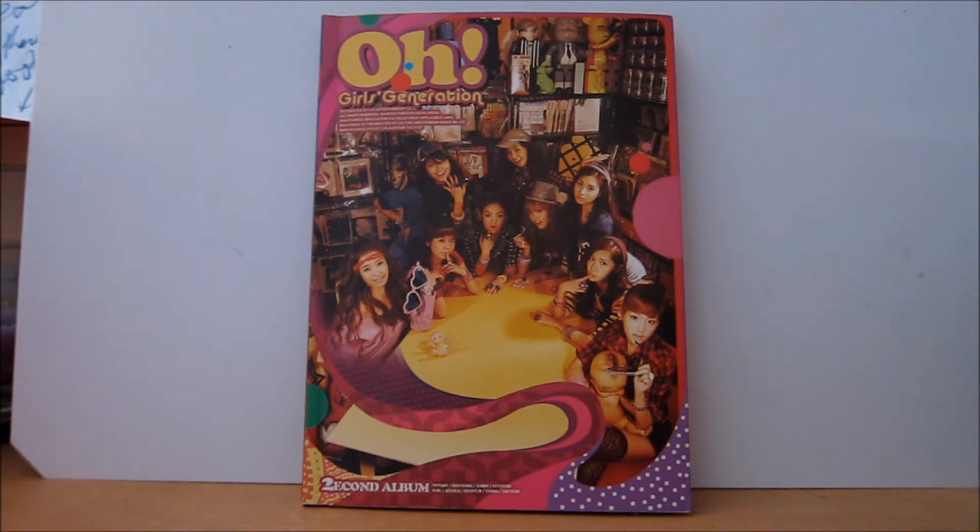The album comes with a photo card. I think earlier editions came with a member photo card, and later ones come with the group photo card. So I got one of the group cards. There are another eight group cards, and then obviously there are nine individual member cards as well.